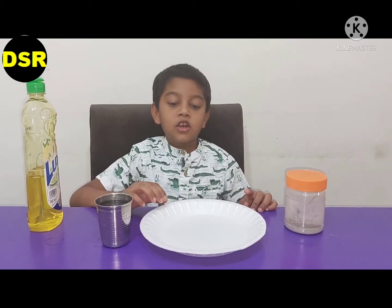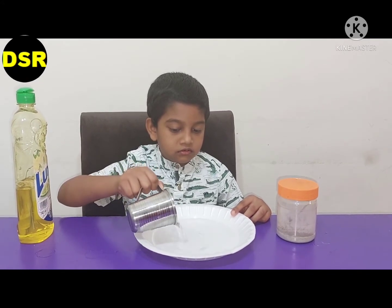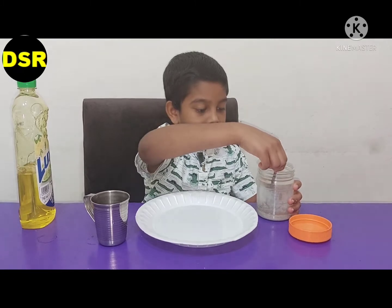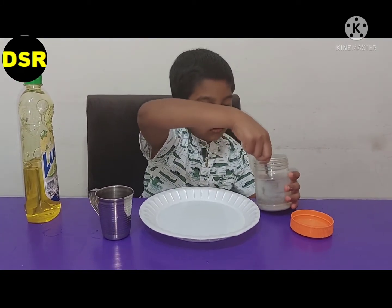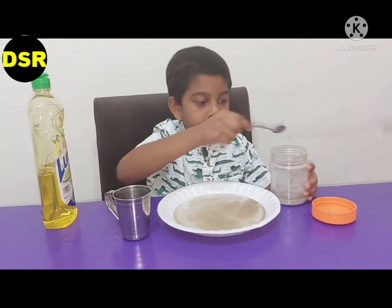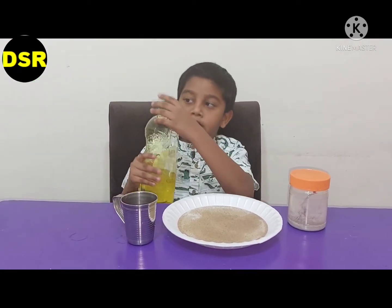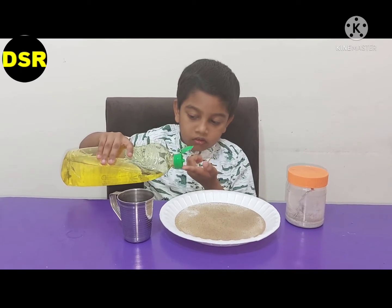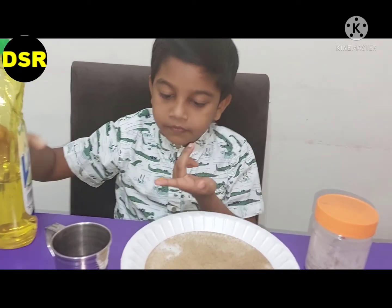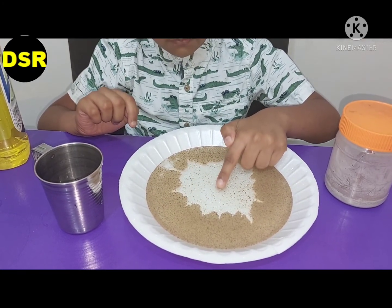To do the paper soap experiment, first I'm going to put some water inside the plate. Now I'm going to take a bit of soap liquid in my hand and dip it in. See, the paper has moved to the sides.